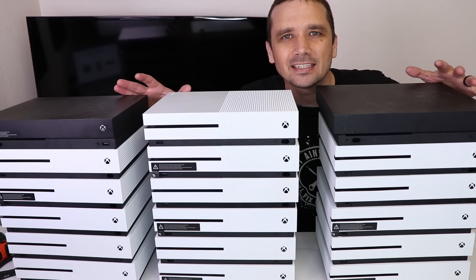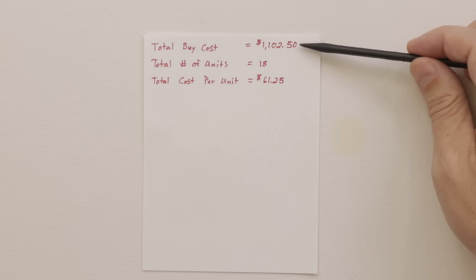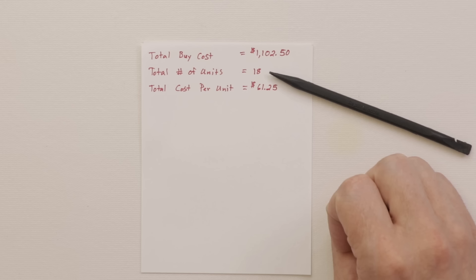I bought these 18 Xbox Ones to see if I can fix them and if I can make money. The total buy cost on all 18 units is $1,102.50, which works out to $61.25 per unit. I bought 16 Xbox One S's and two Xbox One X consoles.